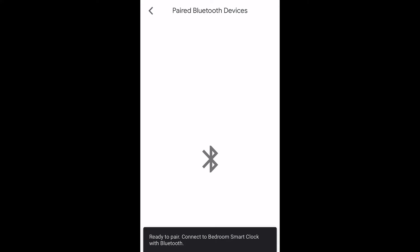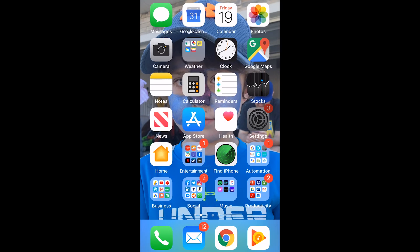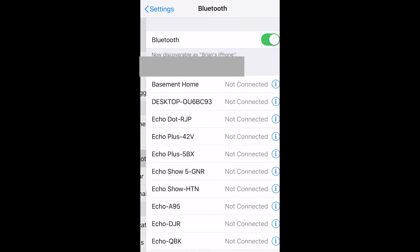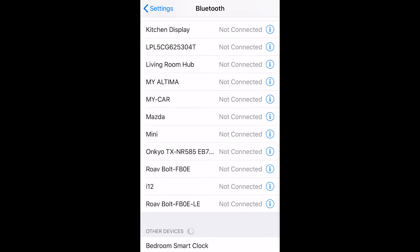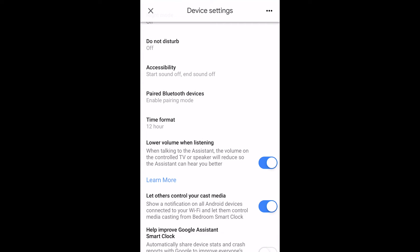You can either ask the device to enable pairing mode, or you can hit Enable Pairing Mode in the app, then go into your phone's Bluetooth settings and simply select the Smart Clock there. That will pair the two devices, and from then on you can just say 'enable' or 'disable Bluetooth.'